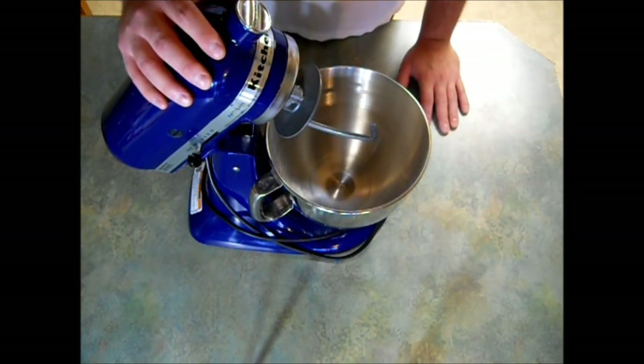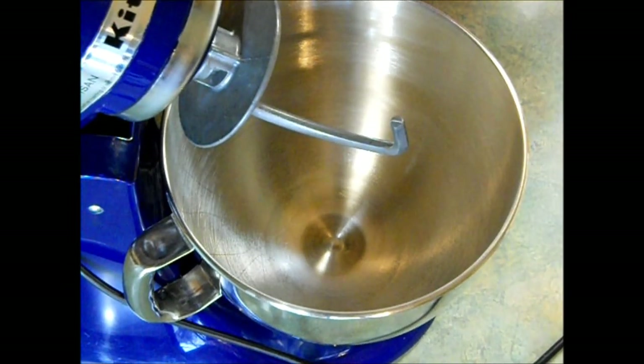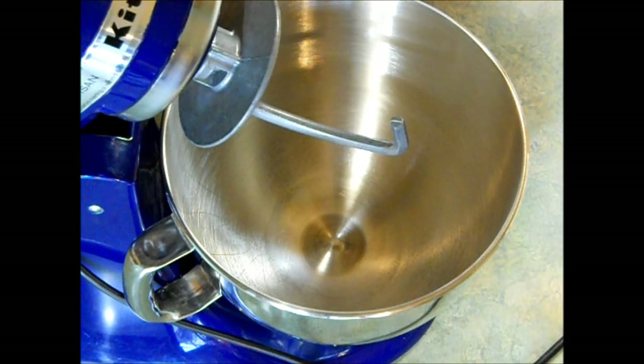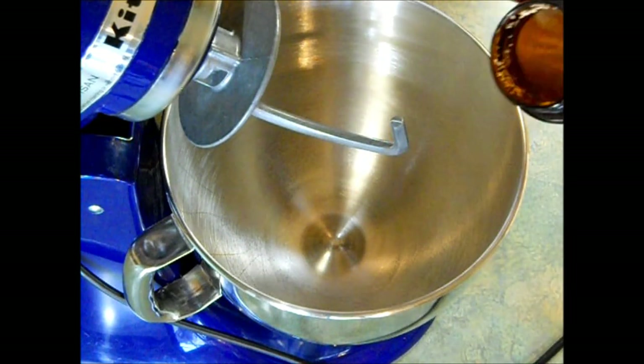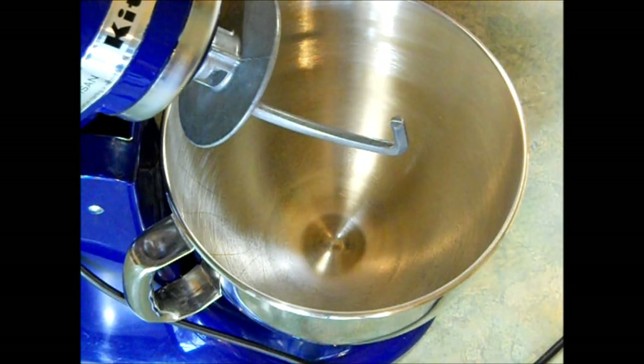If you don't have one of these, of course you can just knead it by hand. The first thing I'm going to do is put my two and a quarter teaspoons of yeast into Gilbert here. If you're not using bulk yeast like this, you just want to use one of the quarter ounce packets.